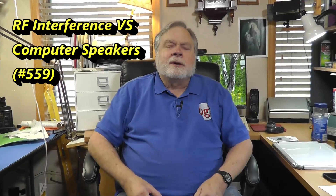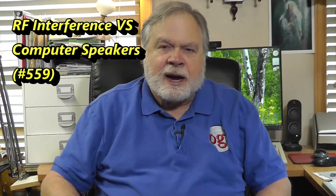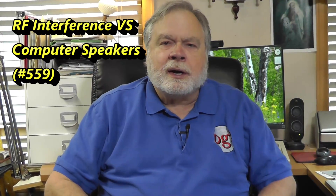Today, we're going to look at a troubling problem with getting RF loose in the shack or in your house, where it can cause problems with things. This is from Tim Ridley, KE8RHS.